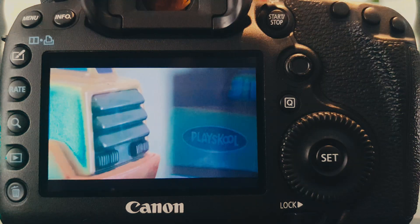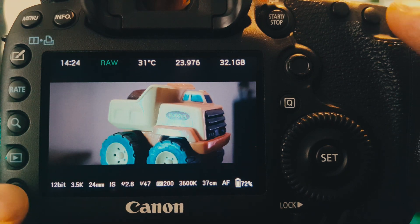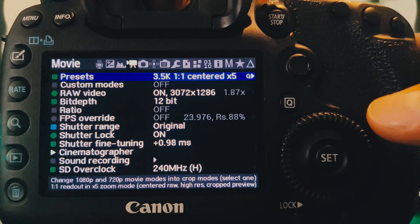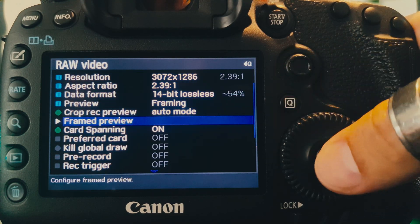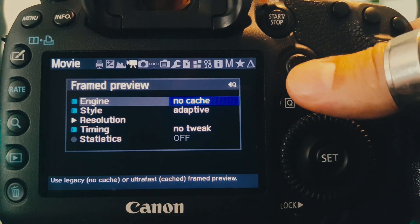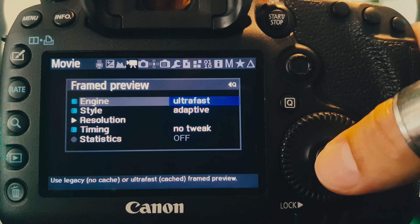The purpose of the ultrafast feature is to allow the user to switch to an optimized version of the frame preview, which is accessible through a new submenu in the Movie Raw Video Magic Lantern menu, where we can simply switch from the legacy code to the ultrafast one.